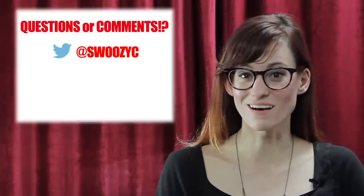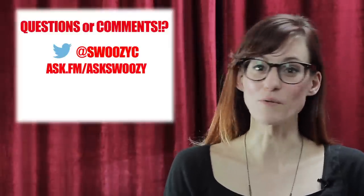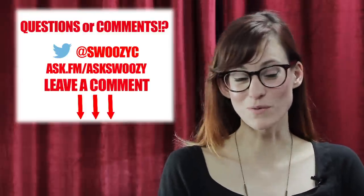Thanks for watching — I hope you found that helpful. These videos are really here for me to answer your questions and talk to you, so any questions or comments are welcome. You can tweet at me at Suzy C, ask me questions on ask.fm slash ask Suzy, or leave comments here on the YouTube page. I'm super happy to hear from you.